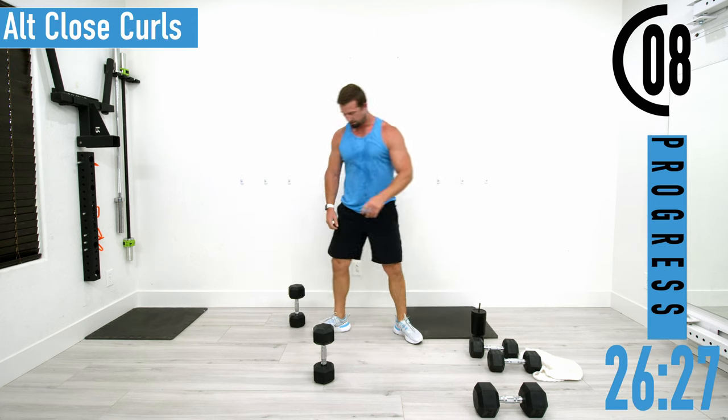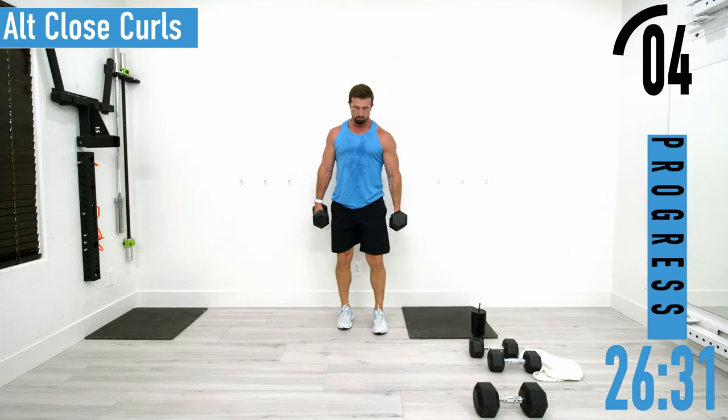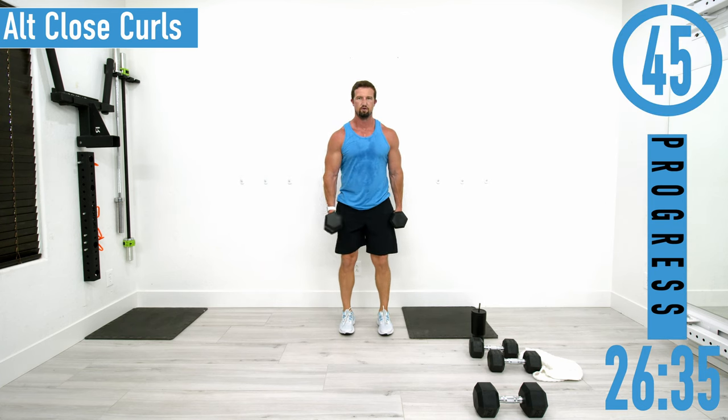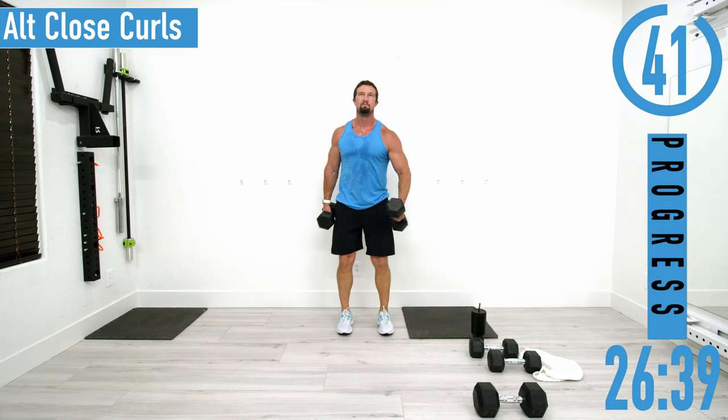Next we're going into alternating close curls — heavier dumbbells. We're going to bring them across our body. 45 seconds: up, back down, up, back down — up and squeeze.